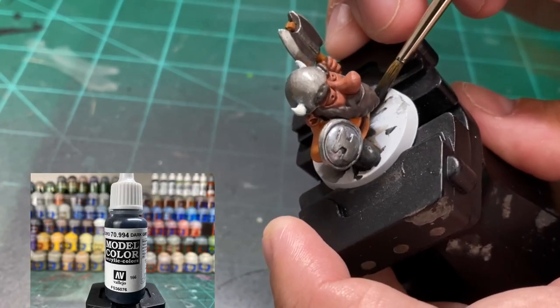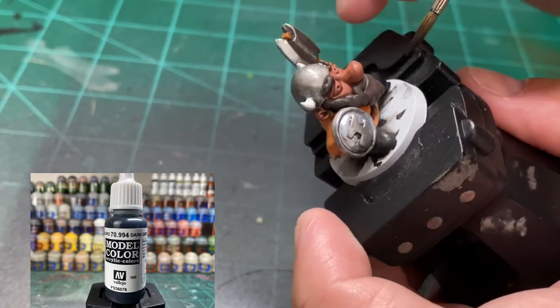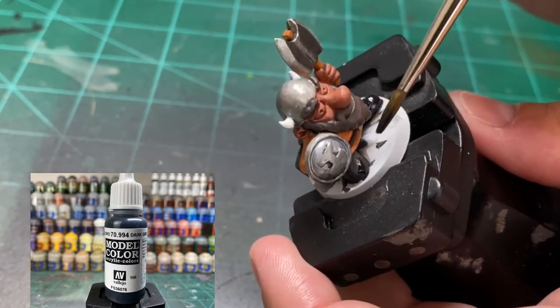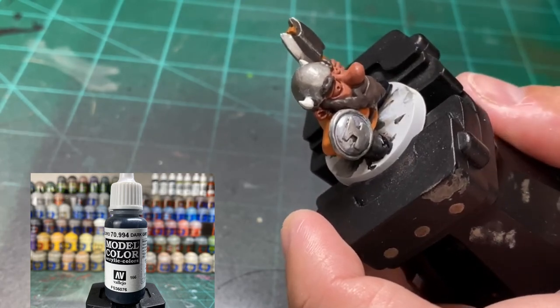For the shoes we're going to be using Dark Gray again. This model is a pain because it's hard to get underneath to get the entire shoe, so I had to switch to a smaller brush off camera to get those bottom parts of the shoe.